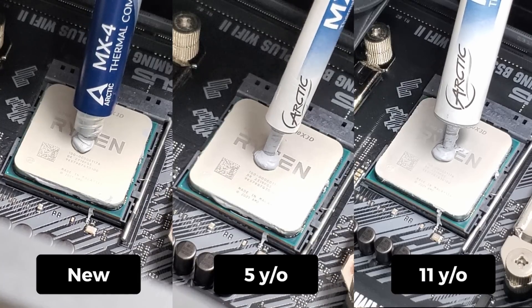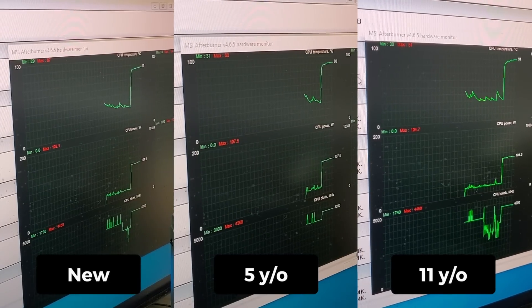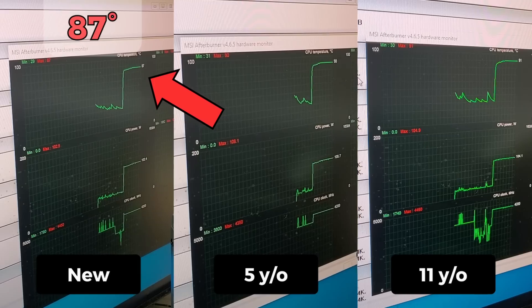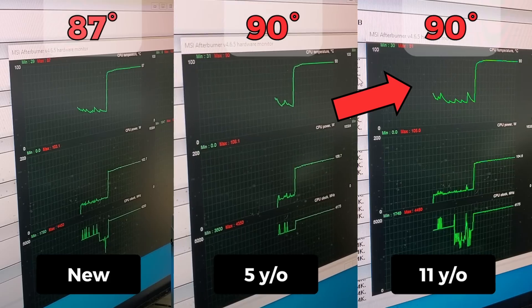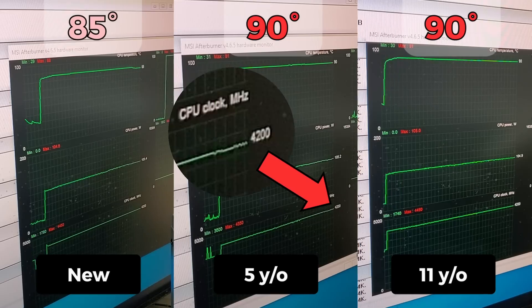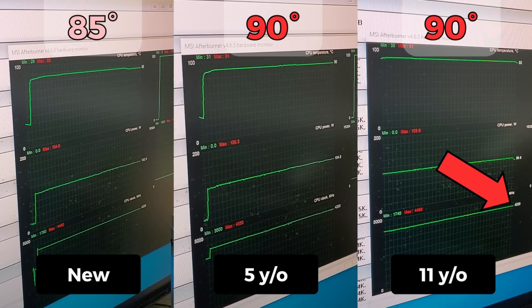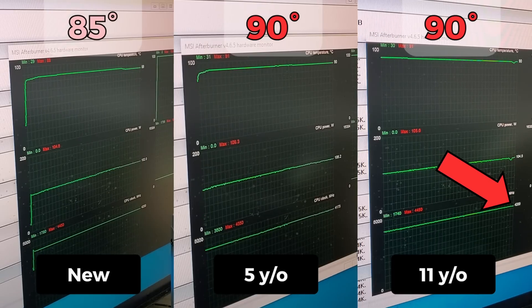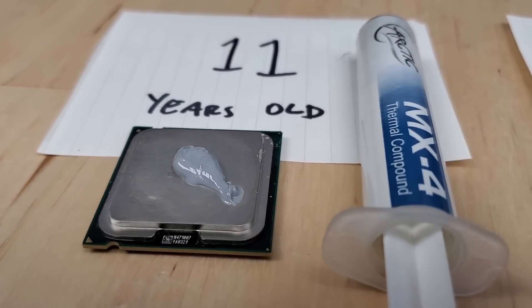From left to right we'll apply newer to older thermal pastes. Once we put each machine under load, we see the first real performance difference: the brand new MX-4 plateaus around 87 degrees Celsius, whereas both the 5-year-old and 11-year-old MX-4s hit our 90-degree temperature ceiling. As the test continues, the brand new paste settles around 85 degrees Celsius, whereas the older pastes show signs of thermal throttling with CPU clock speeds reduced to around 4.175 GHz. Overall this shows a clear difference between new and old paste, but honestly not quite as drastic as you might have expected.